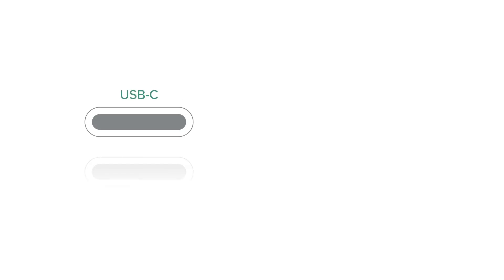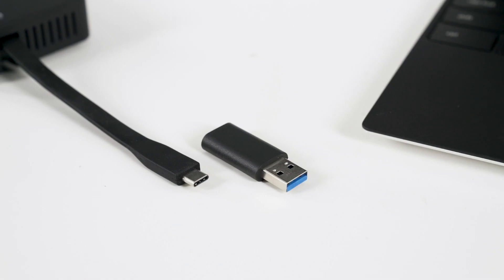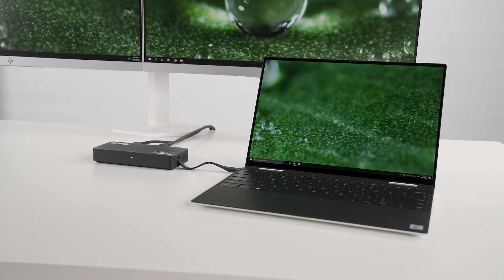Second, the adapter supports USB-C or USB-A. So no matter how old or new your Windows laptop is, as long as it's a Windows 10 laptop, this will work with it.